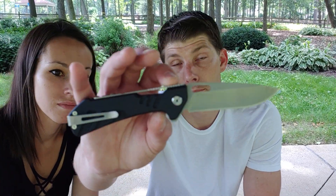I'm Jared with my lovely wife Kara. Hello. And today we are reviewing the Buck's Buck Marksman. Buck's Marksman. Let's do it.